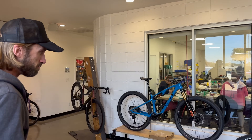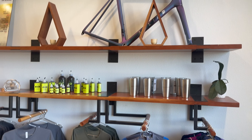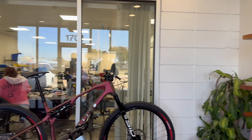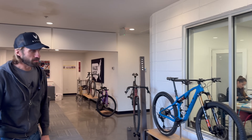So this is our factory and our showroom. It's not much of a showroom, but we do have a demo fleet of bikes here. We do our customer drop-offs here. We try to make it as inviting as we can, but at the end of the day, we are a factory, and we are making bikes as fast as we can. So we're going to start with the process.